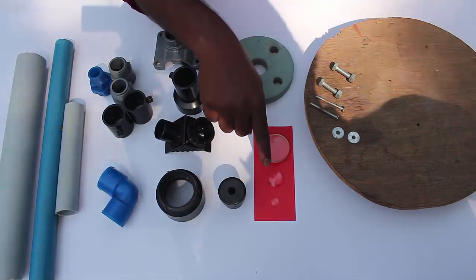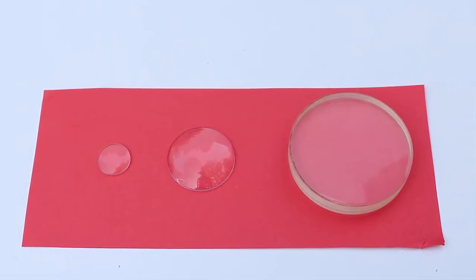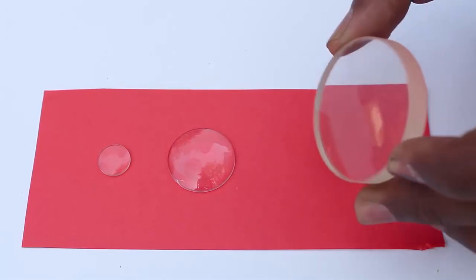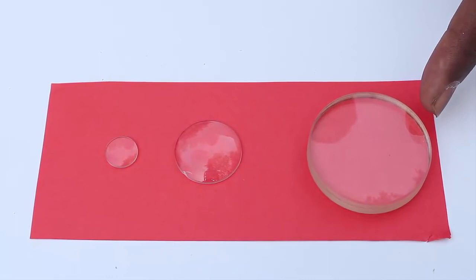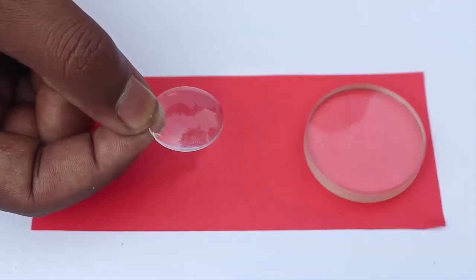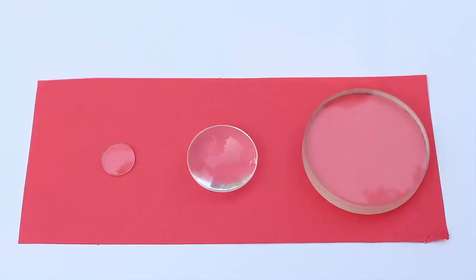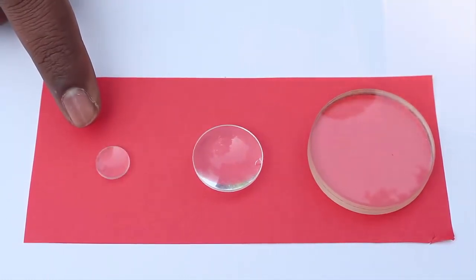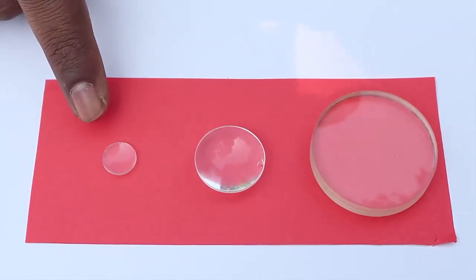You will also need the lenses. The first lens is flat on one side and concave on the other — its diameter is 4.5 centimeters and focal length is 45 centimeters. The second lens is convex on one side and flat on the other, with a diameter of 2.5 centimeters and a focal length of 3.5 centimeters. The third lens is convex on one side and flat on the other, with a diameter of 1 centimeter and a focal length of 3 centimeters.